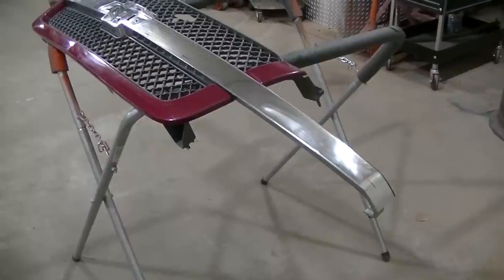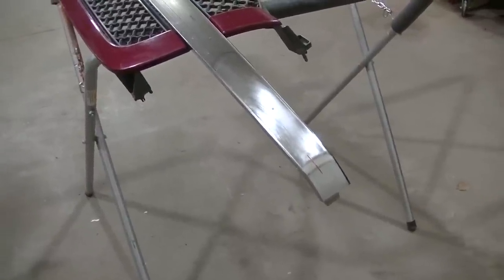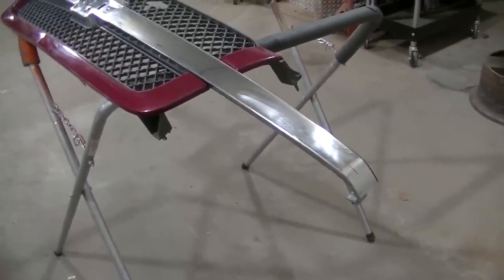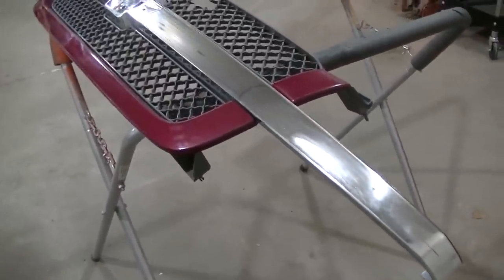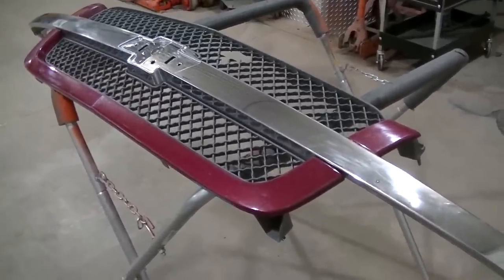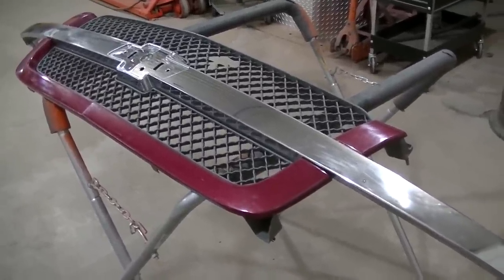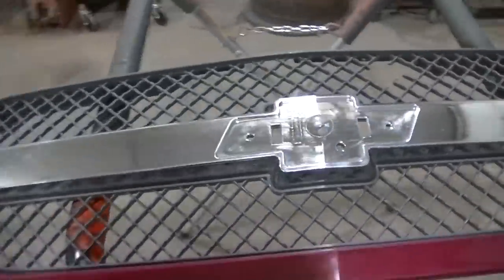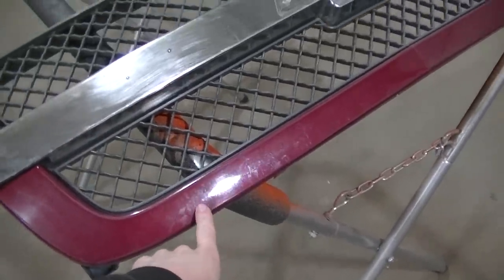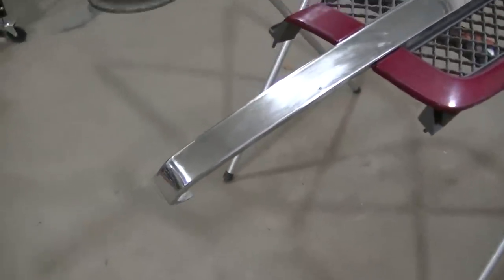Right now I have the grill all scuffed. You're going to want to scuff the chrome really good. You can use a scuff pad, or I actually wet sanded this grill with 400 grit. 400 grit is what you need the surface to be to put paint down. If you go any more aggressive than that you're going to start seeing scratch marks in your paint. You want to really scuff this chrome pretty good to give your paint something to grab hold of.